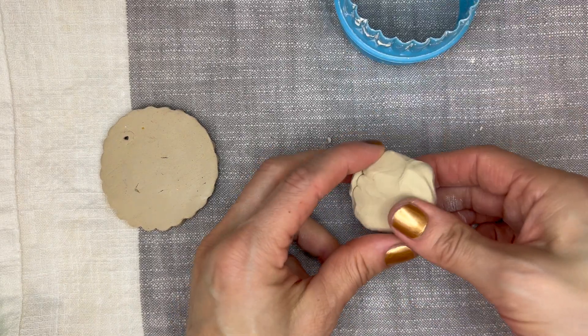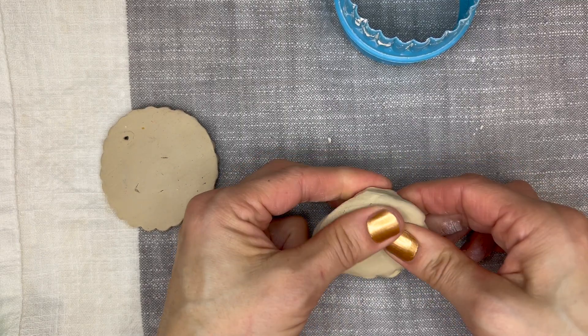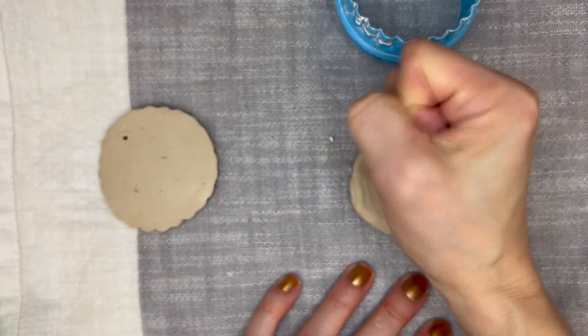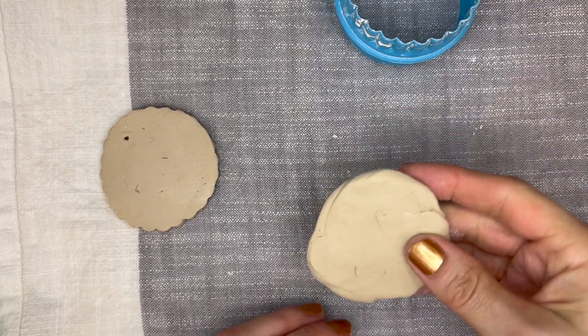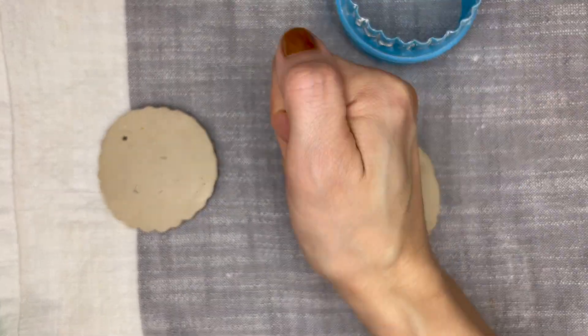If you're working with air-dry clay or regular clay, you want to roll out a slab. If you're doing it at home with one child, just get a small piece of clay and you can either use your fist or have them use their fist to bang it out like this. I like to work on a little piece of fabric so that it doesn't get stuck. You could also use a rolling pin.